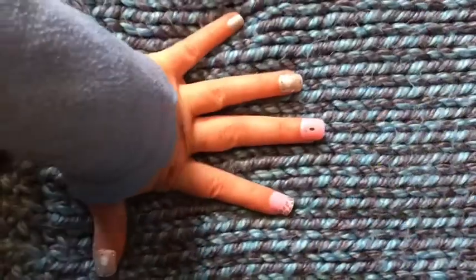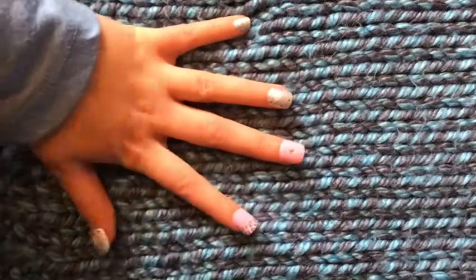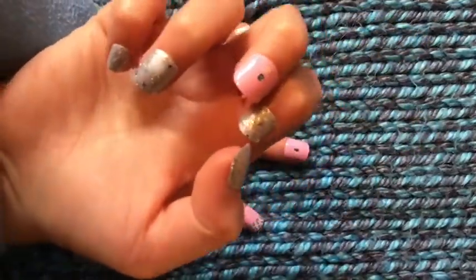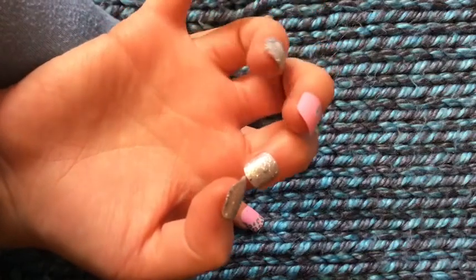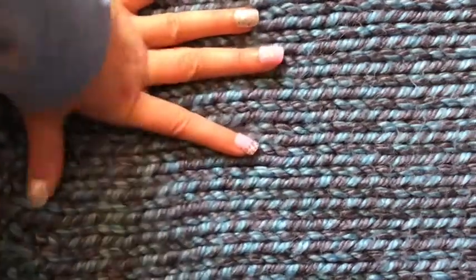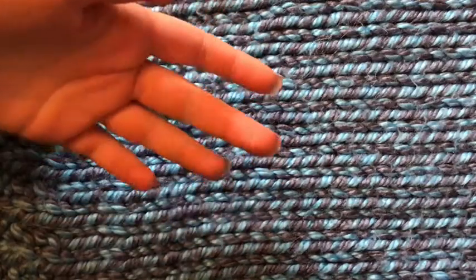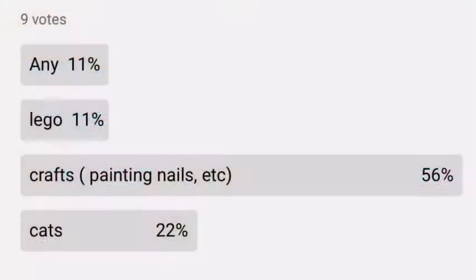Welcome to my YouTube channel. In today's video — yeah, my nails — I just put fake nails on quick and I lost my pointer finger, so I just had to find a random one and put it on. But anyway, you guys chose what the video is going to be because I figured out how to do community posts — don't know why I didn't know how to do that.